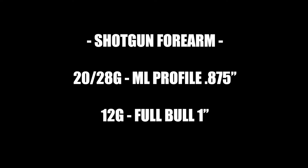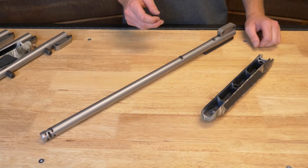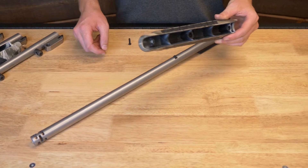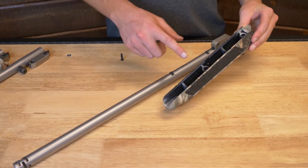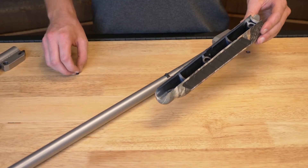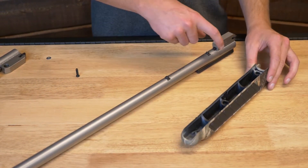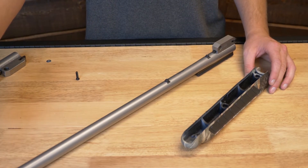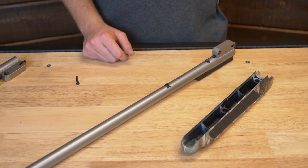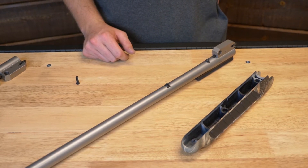We also have shotgun forearm-ready barrels as well, and this is how you can get the 875 profile. You might not have the muzzleloader forearm, but you have a 20 or 28 gauge factory forearm like this one. They are inlet for the adapters for a 1032 screw. They also make a 12 gauge version, which is for a 1 inch bull barrel — so you can put the same adapters on a 1 inch bull and put your 12 gauge forearm right onto it. No problems.